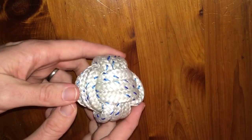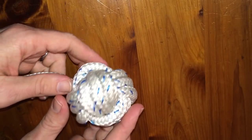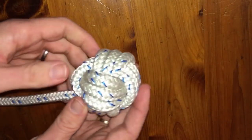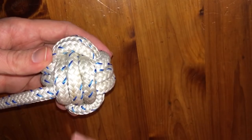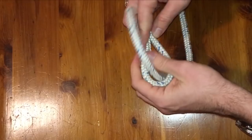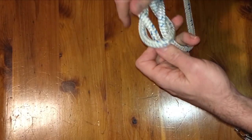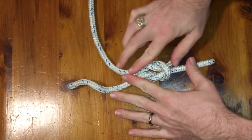Most knots, if you look at them, are actually two-dimensional — they're flat. A monkey's fist is three-dimensional, meaning it has X, Y, and Z dimensions. You'll see wraps that go straight across this way and through it as well. One of the most common knots people think of is the square knot, and a square by definition is a two-dimensional geometric object.